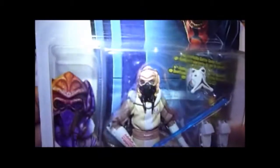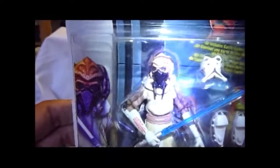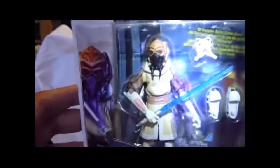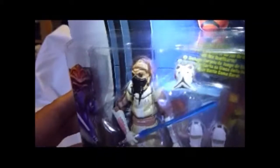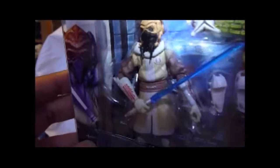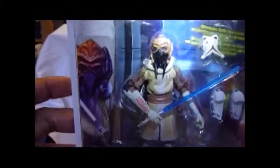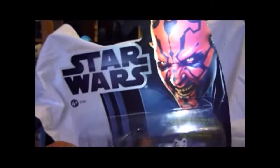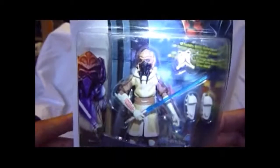Better look at Plo Koon because it went out of focus - I've had to restart the camera. You can see the figure's really good. It comes with a blue lightsaber, and there's the two snow boots and the mask. I really like that mask design he's got that you can clip on. The figure looks really good as well, nice paint apps. For £4 you can't go wrong with this.